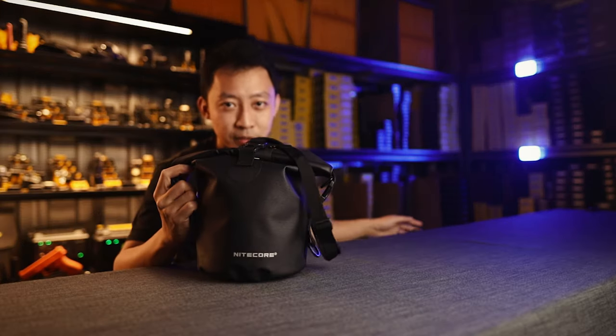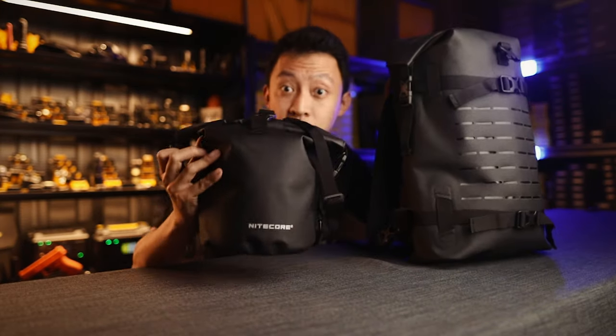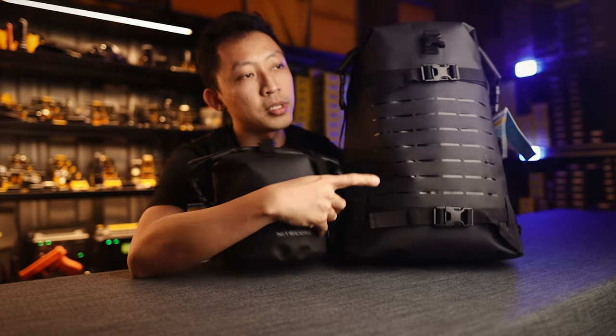Hey guys, I'm Vivian from Nightcore Singapore. Today we're going to look at the new waterproof 5-liter packs from Nightcore and 20-liter packs. This is the WDB-05 and this is the WDB-20.